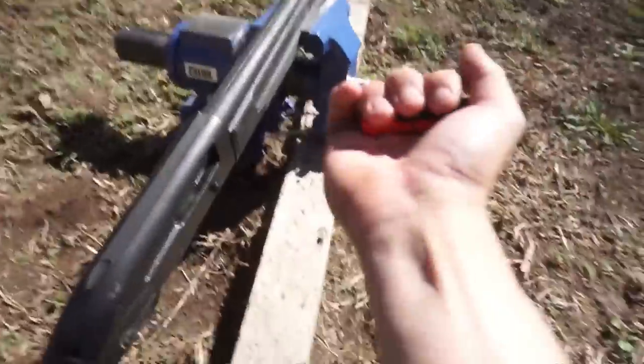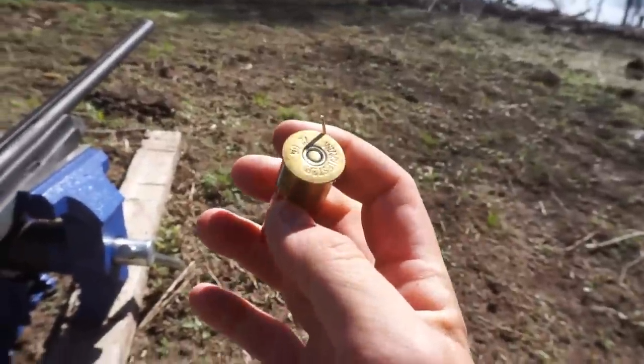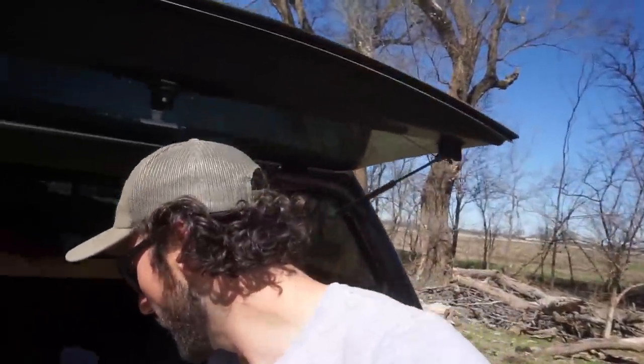I heard the firing pin go 'chink' and nothing. Let's open it up. You can tell the primer was struck but not very hard. Going to try one more time — three, two, one — heard the firing pin again, nothing. This is our first shell to not fire. Now in the name of science, I'm putting in the same dry Winchester shell to test: process of elimination. Dry shell — three, two, one — firing pin, yet again nothing.